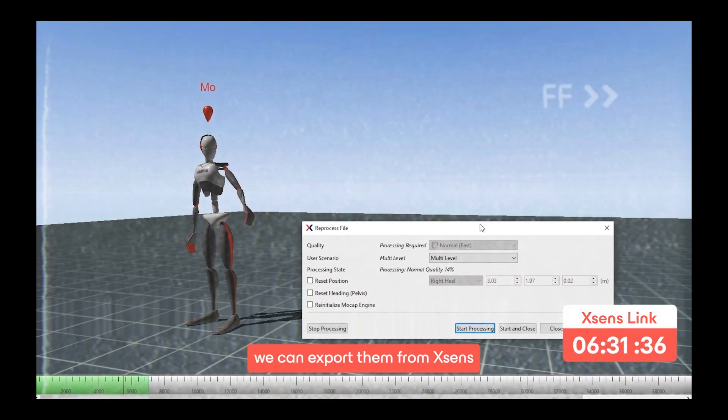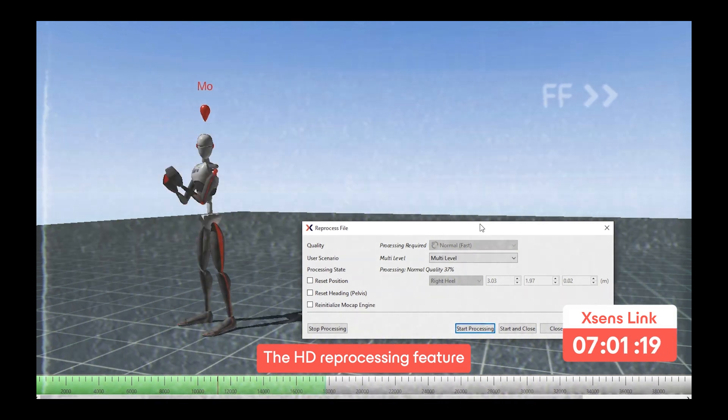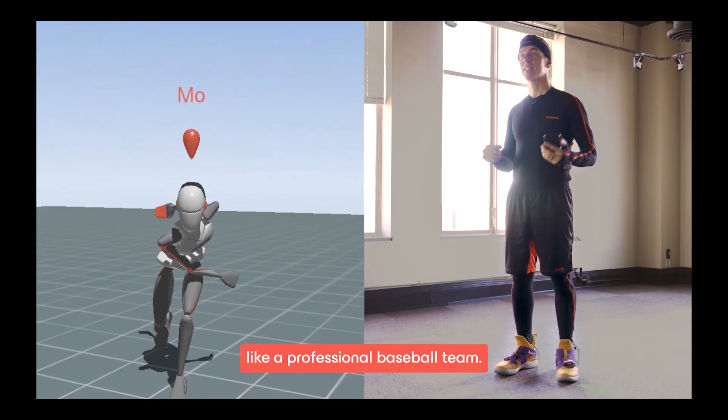After recording movements we can export them from XSense Animate Pro. The HD reprocessing feature refines all of the movements. Now Moe is moving like a professional baseball player.